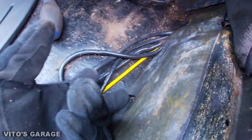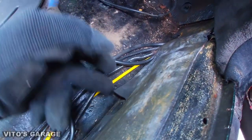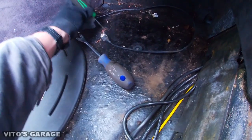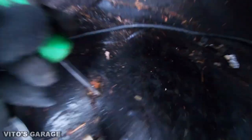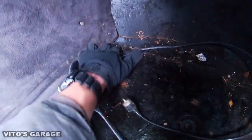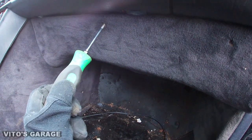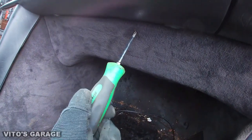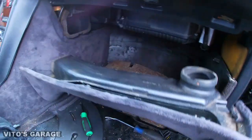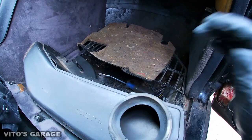I'll probably be peeling this deadening off. Make sure — there's some rust right there. You might also need to remove the glove box, which is what I'm doing now. Okay, everything's out of the way, it's going to be getting cleaned up.